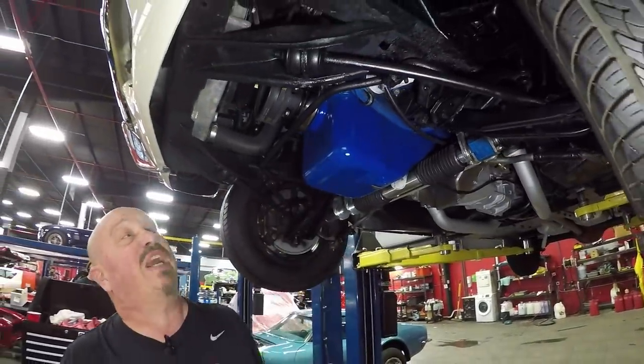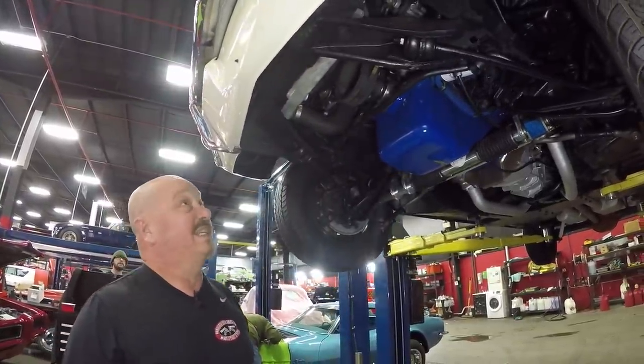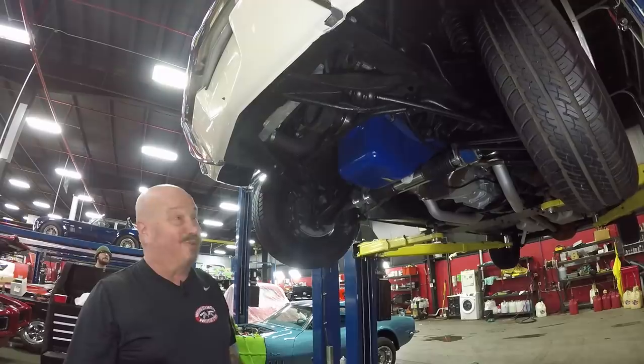This is a 302 making 345 horsepower. I tell you, I knew this thing had something in it because it is a little rocket ship. That's why we were having so much fun when we were out driving it.